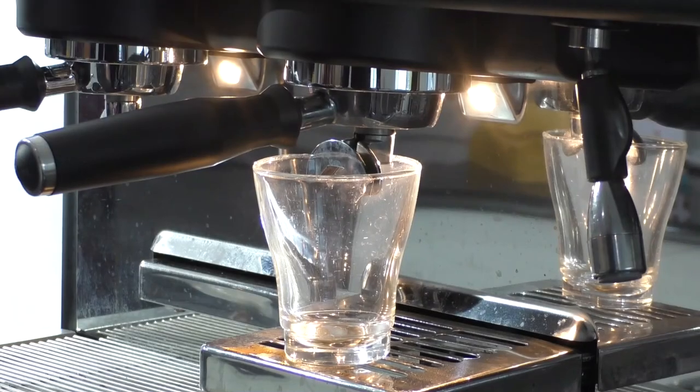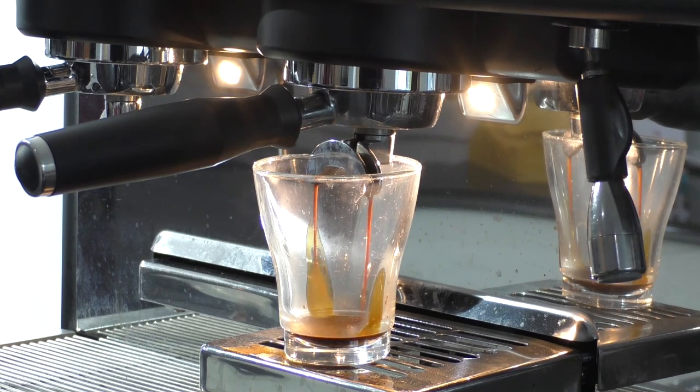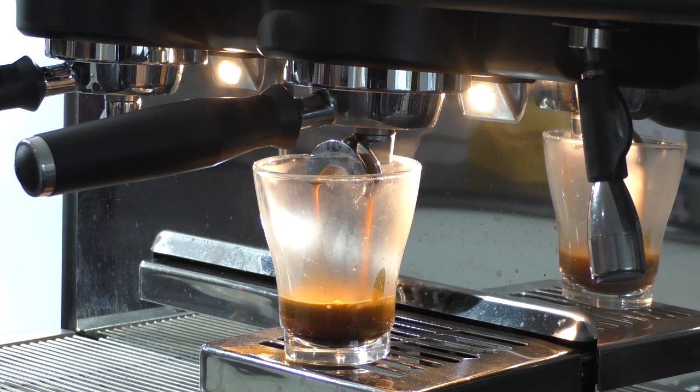Ultimately, the best gauge of making sure that your grind profile and coffee dosage is correct is by looking at the extraction and the time that it takes. Bear in mind the time includes pre-infusion — so that's from when you press the button to when the coffee machine has dispensed its full brew.